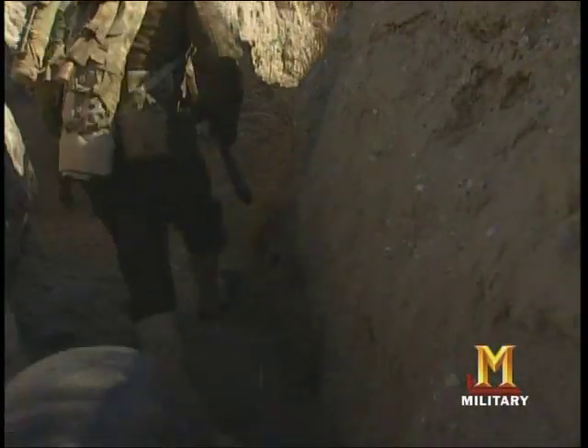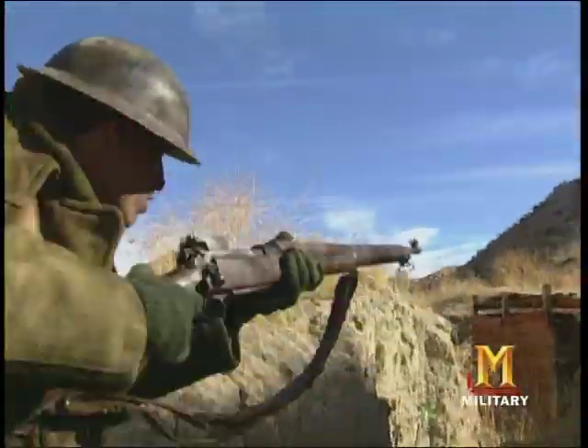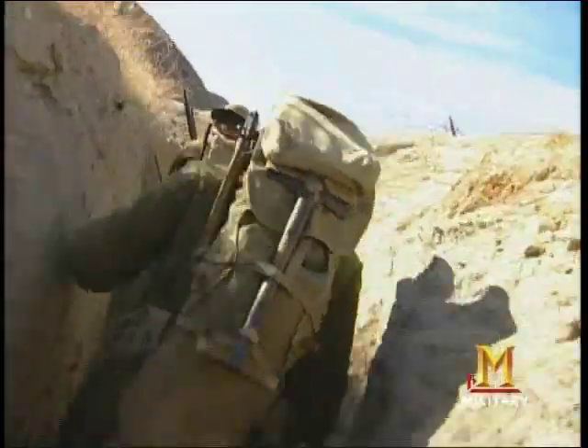When American Doughboys marched into battle in World War I, they not only faced the brutality of trench warfare, machine guns, and gas attacks, they also had to contend with their own inferior equipment — none worse than their clumsy backpack.